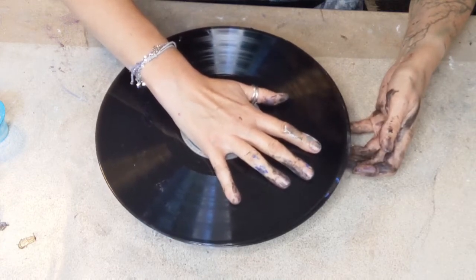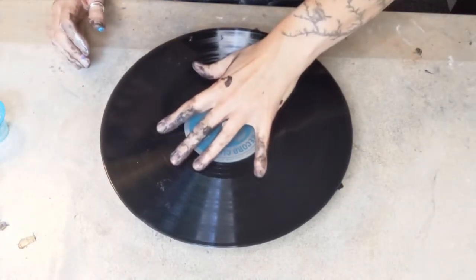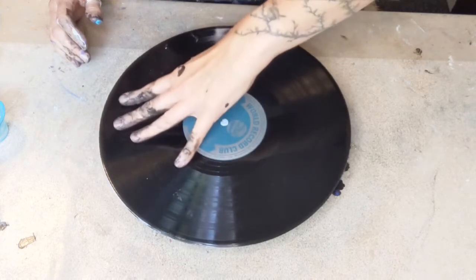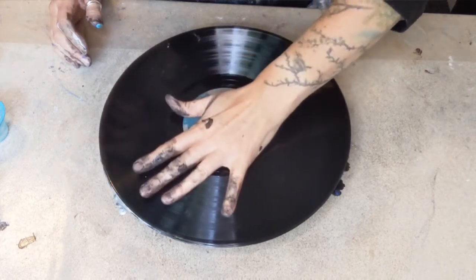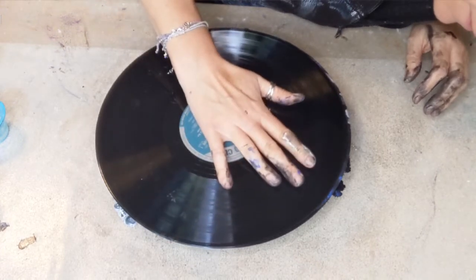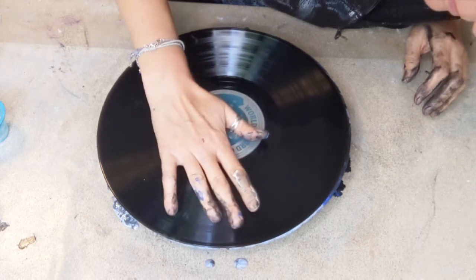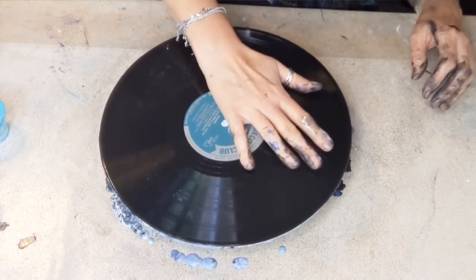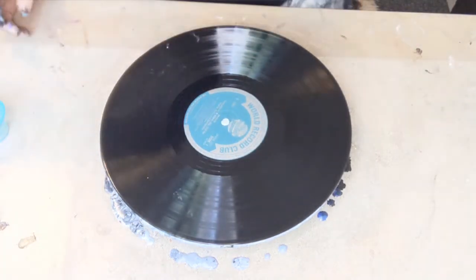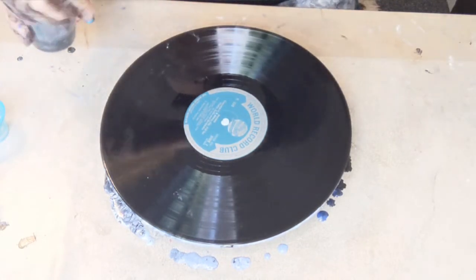A bit of movement. I want to make sure the color is on all of it. Here we go — I can see it dripping. There is definitely dripping to this side; let's go all the way around. There it is, all the way around.